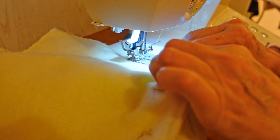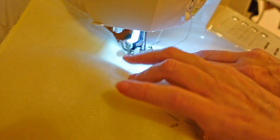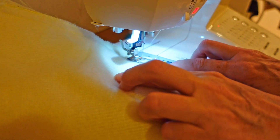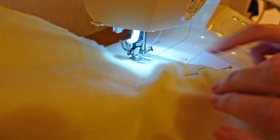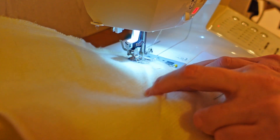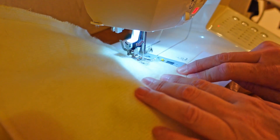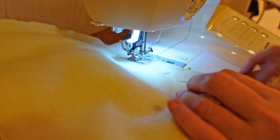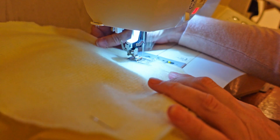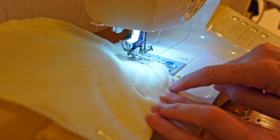I've got my needle in the down position so if I want to move it I can. I'm doing it at three-eighths of an inch, sitting the edge of the foot on the edge of the stitch line. Because I'm on the batting — the yellow — it's on the stitch line, so the yellow is just slightly underneath that edge. You don't want to cut that yellow batting back to the actual stitch line because you'll end up with the stitches breaking.